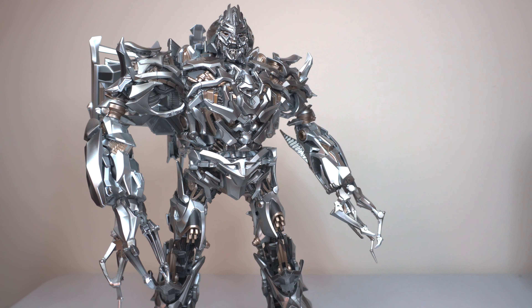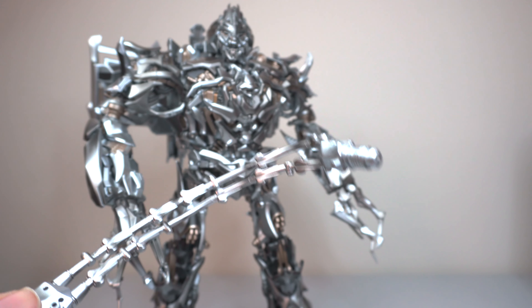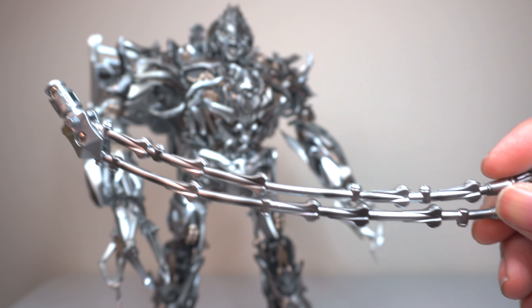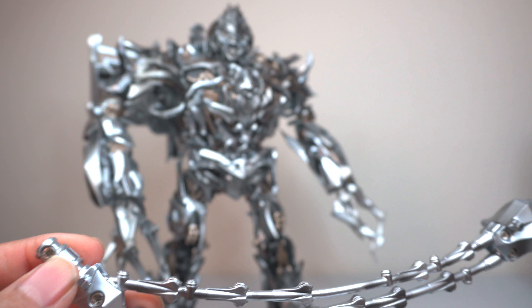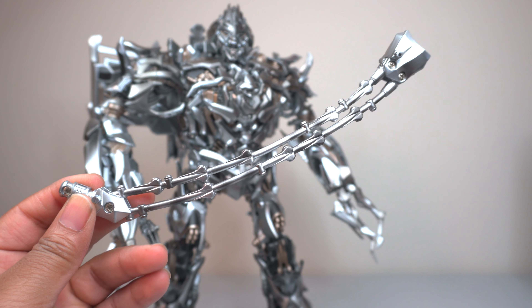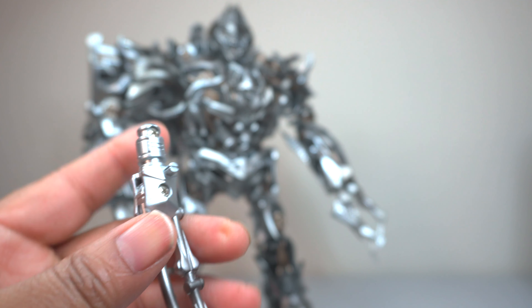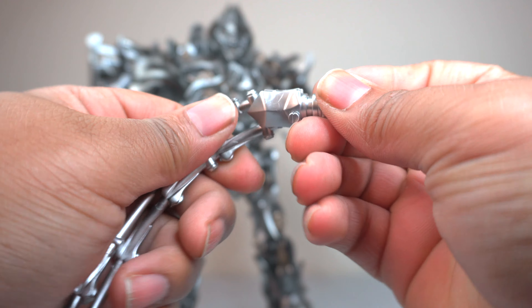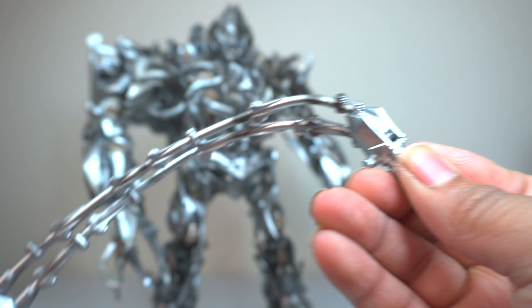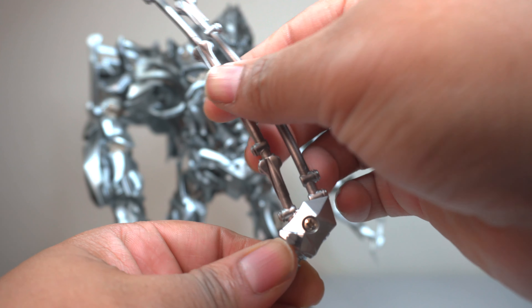Turning now to the accessories. He comes with this giant whip-like weapon, which is obviously something he's used in the film several times. I like that he does come with two, exactly like the MPM, except unlike the MPM this thing is just beautifully painted and very sturdy — the one the MPM comes with is just terrible compared to this one. This is the actual piece that pegs into the arm, and then this is the piece that you peg the hands into to complete the overall weapon. Even this weapon has some articulation, so once you peg it into the arm you can maneuver it to look however you want. I think that's a really great touch.